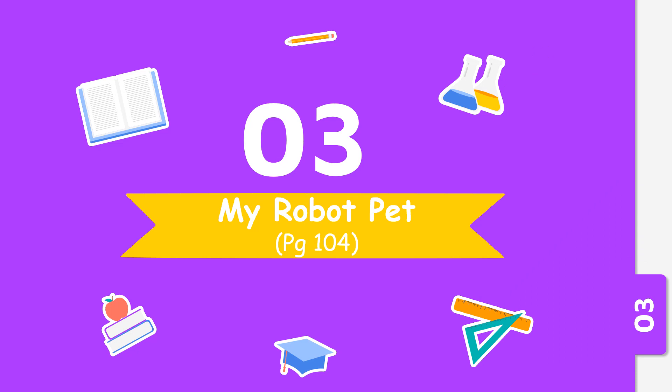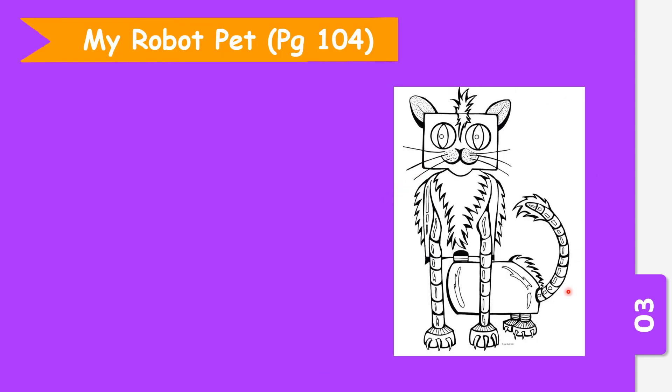Now we are going to write about my robot pet. You can refer to your textbook, page 104. You can see this is a picture of a cat — it's a robot — so we're going to learn to write about my robot pet.